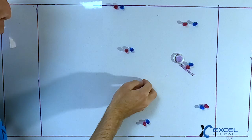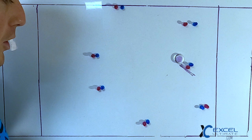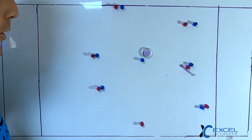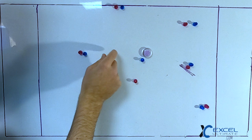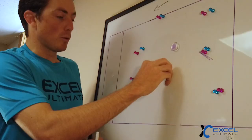Instead of just clearing one player out, we're going to clear both middle positions deep, opening up the middle of the field. We slash our best hucker across the field to get the disc in momentum, which helps throwing ability. That deep look is something we're really looking for — if they don't get the deep one, they're coming under, and the continuation is the second player that cleared deep.